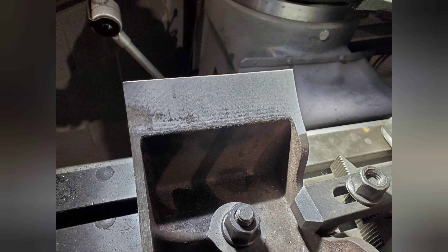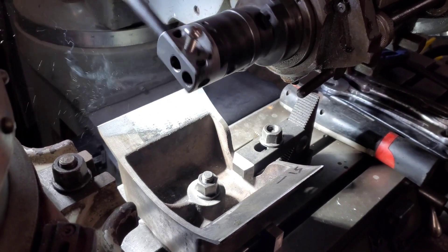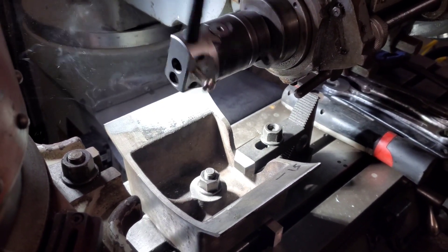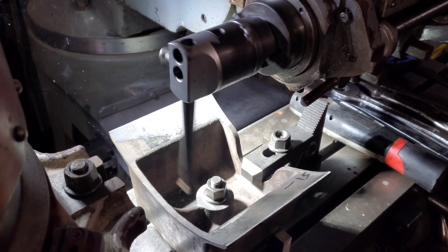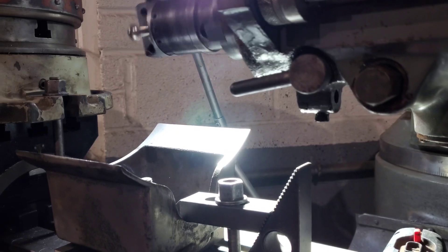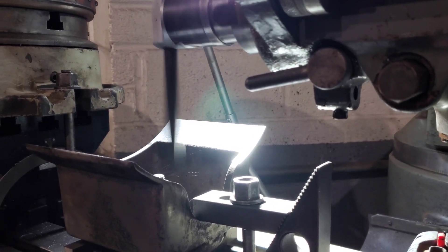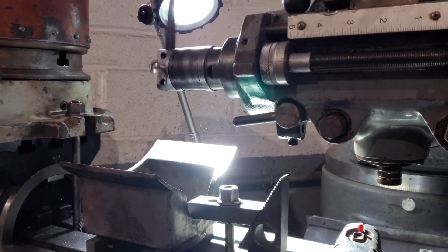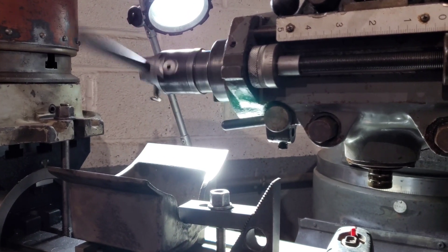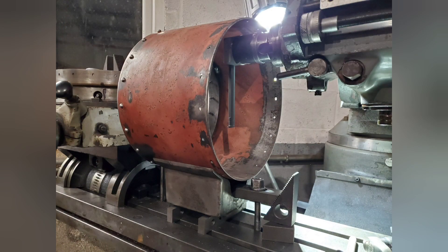Here you can see the thicker side is almost cleaned up. Now it's definitely touching on both sides, which means it was starting to get closer to having a nice radius on it. The way we've done this is we've got a boring head and then we've got a boring bar sticking out 5 inches from the centre of the boring head. Here you can see the radius is now cut and the smoke box is sitting on it nicely.